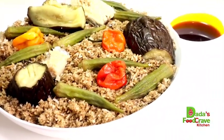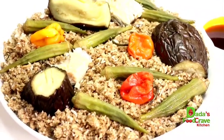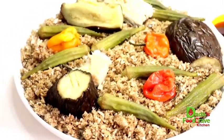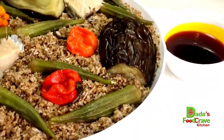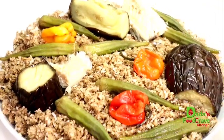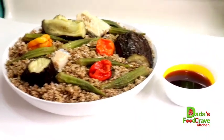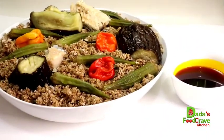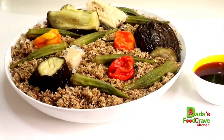Greetings everyone! Welcome to Dadda's Food Crave Kitchen. If this is your first time here, I absolutely welcome you. Feel free to look around; if you find any of my videos interesting, I hope you will consider subscribing to my channel. Don't forget that notification bell — this will keep you fully updated on any new video that I upload. To all my old and new returning subscribers, thank you so much for your constant love and support. It is greatly appreciated.